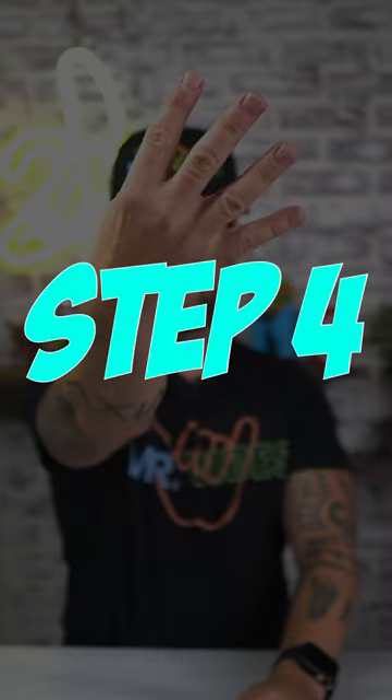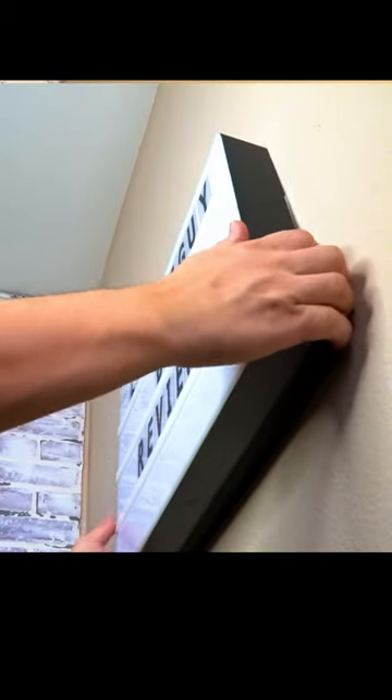Step four: we're going to pull whatever we placed on there from the bottom and pull it out from the wall.